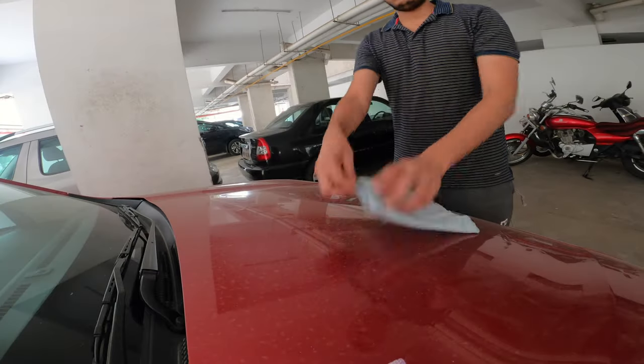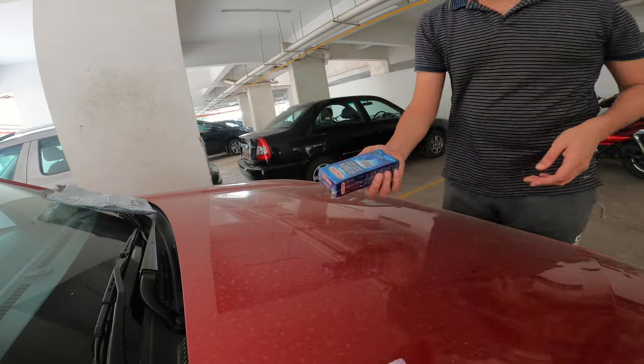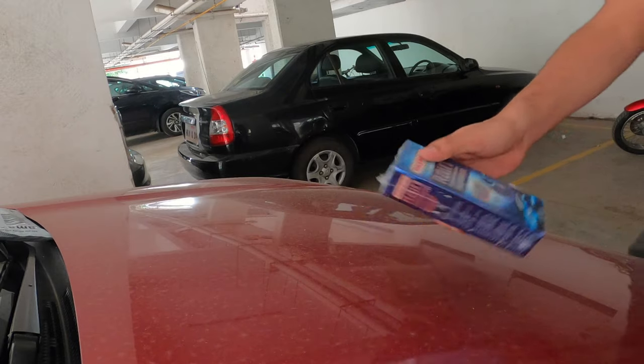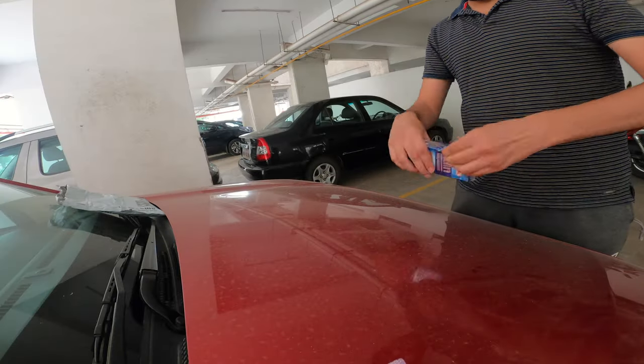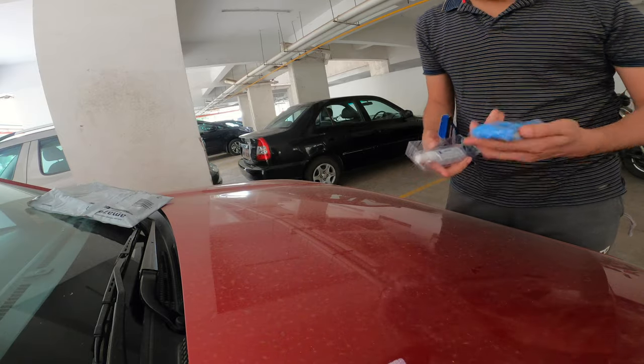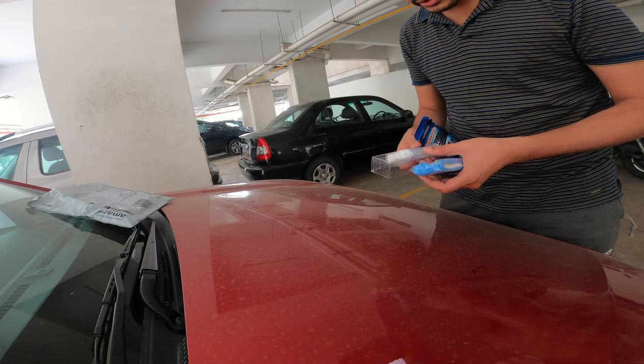So let's show you the unboxing. This is the product and a microfiber cloth. The application is convenient.